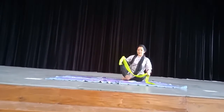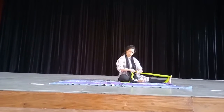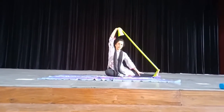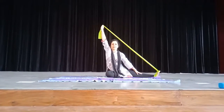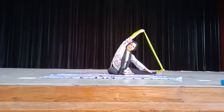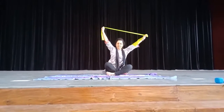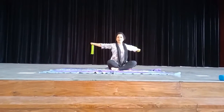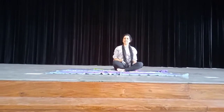Do this 10 times. Same way, this side, 10 times. This should be the last exercise and remember this is very good for your cervical spondylitis and all these problems. You will not complain that you are sitting in front of computers the whole day doing online classes — this will help you out.